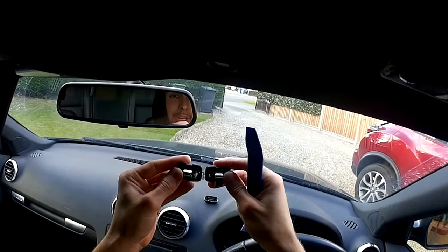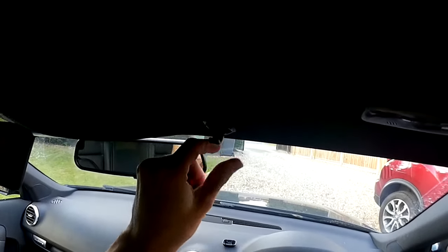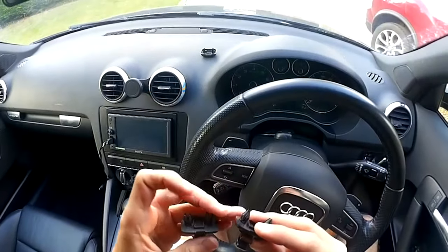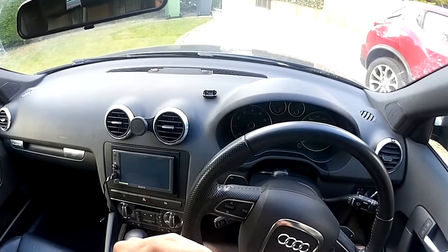It's in the orientation that we want it in — just double check, look at that one. Push that into place. That's gone in. It's a bit of a looser fit compared to this one; I may open these up slightly.